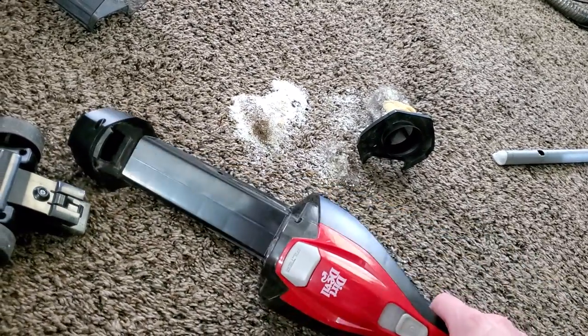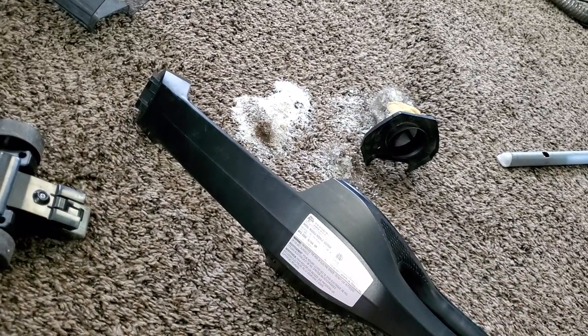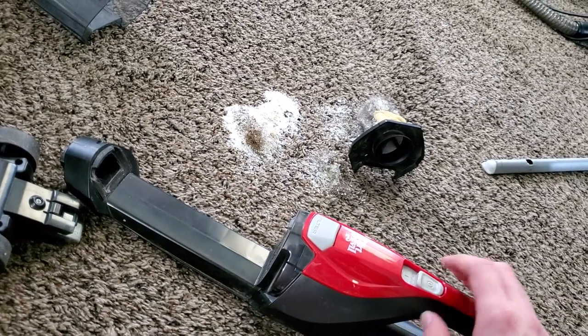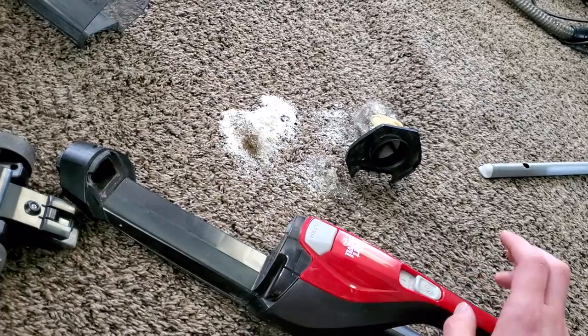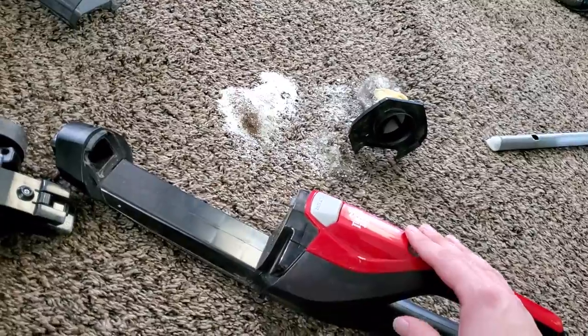The cord on this is very short, but the same would be true of that Bissell as well. Any vacuum in this price range is going to have a very short cord — anywhere from 15 to 20 feet — so not good enough to do any sort of whole house, but it's not designed for that. An extension cord does fix that problem.